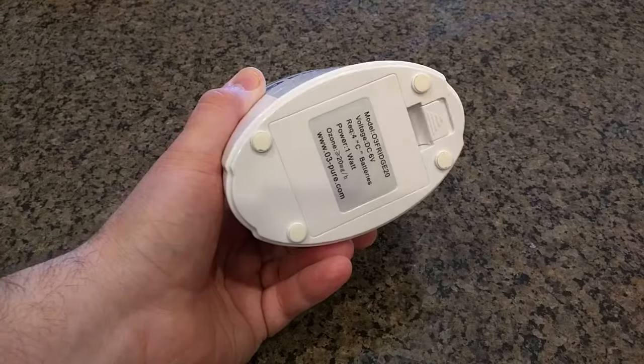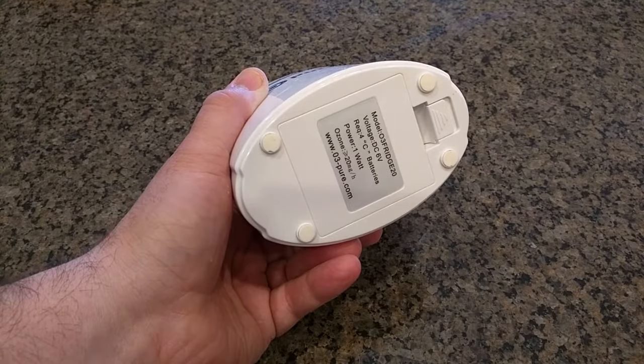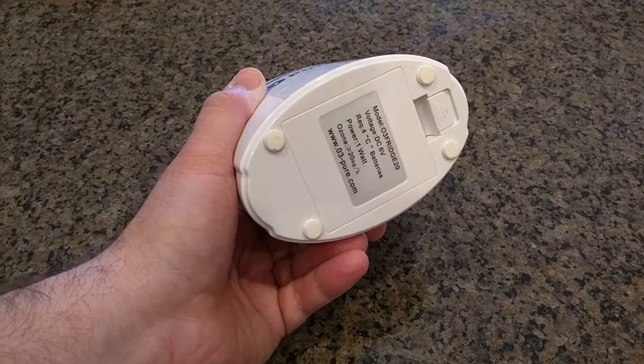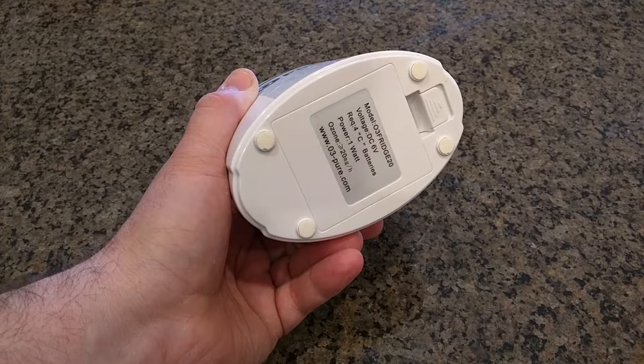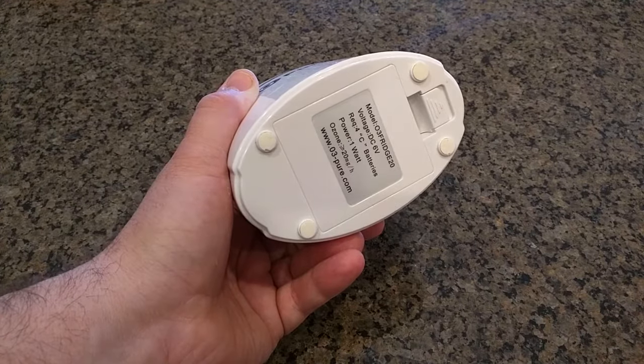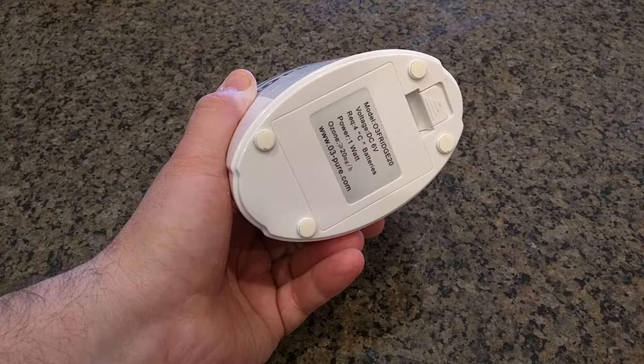It lasts a long time, about four months in your refrigerator. I'll have a link for where you can purchase those batteries. Looking at the specs, it uses six volts, four C batteries, the power consumed is one watt, and it generates greater than 20 milligrams per hour of ozone.